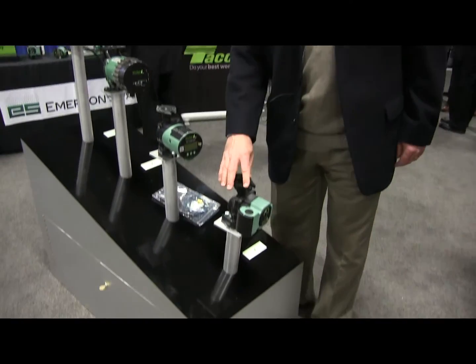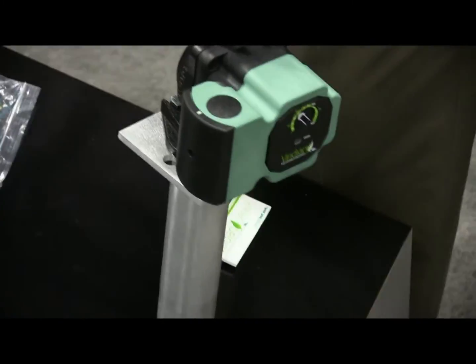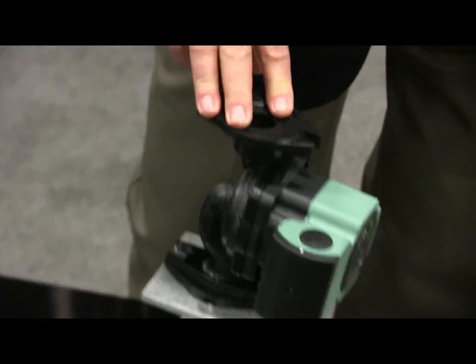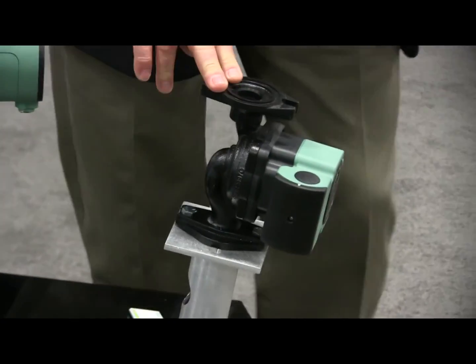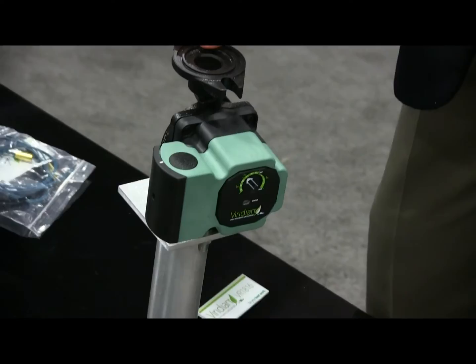And here we have the VR1816 — a pressure differential circulator that has the capability to change its speed to match as zone valves open and close in the system.